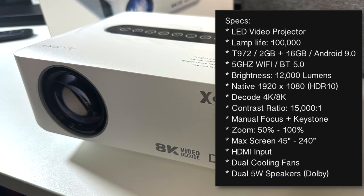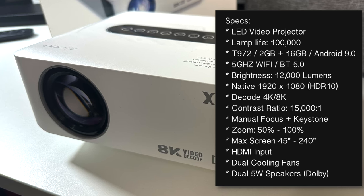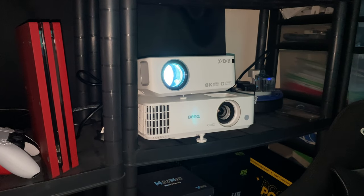You've got manual focus and keystone correction, a maximum optimal screen size of 240 inches, HDMI inputs, dual cooling fans, and dual 5-watt speakers supporting Dolby Audio. So I've got the projector all set up and ready to test.